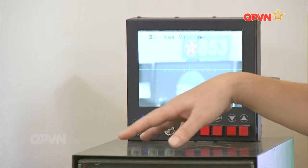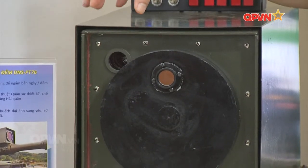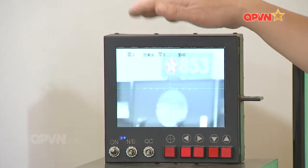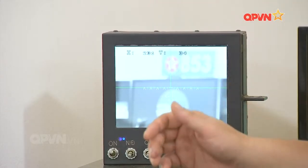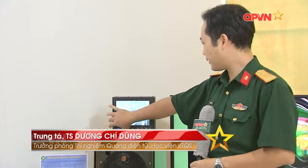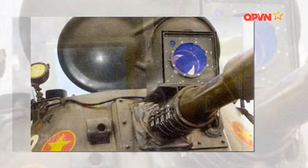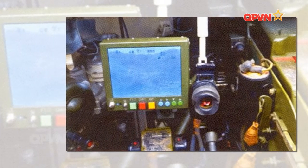Đây là thiết bị quang điện tử hoàn toàn mới được bộ môn thiết kế chế tạo trong thời gian 6 tháng. Thiết bị có thể quan sát được cả ngày lẫn đêm, sử dụng công nghệ camera quan sát ngày và camera quan sát đêm. Hình ảnh quan sát được đưa vào qua màn hình trong buồng xe để cho người pháo thủ quan sát và ngắm bắn. Trên màn hình có đủ các thước ngắm để ngắm bắn cho các loại đạn khác nhau và các cự li khác nhau, chỉ cần bật nút là có thể chuyển từ kênh ngày sang kênh đêm. Thiết bị DNS PT-76 gồm khối ống kính, khối điều khiển và hiển thị, hai khối đều sử dụng nguồn điện trên xe.